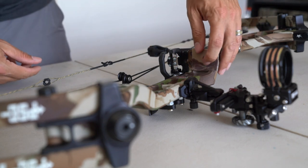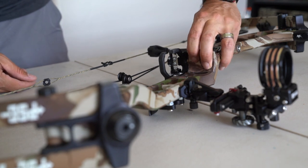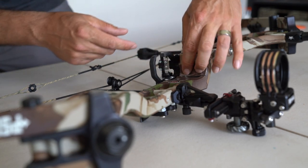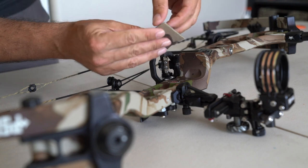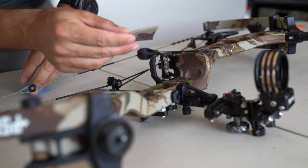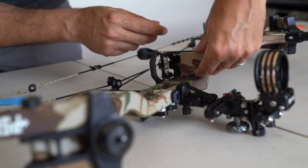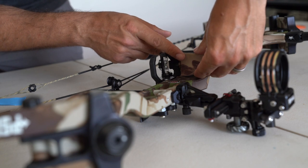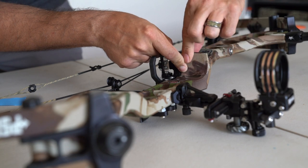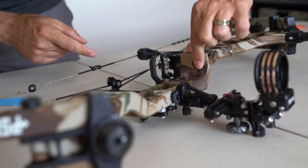Lay that in — as you can see it's not exactly perfect, but that's fine. I'm going to take the backing off and stick it down, then work out the finer details in a second. Stick that down, just rub it in.